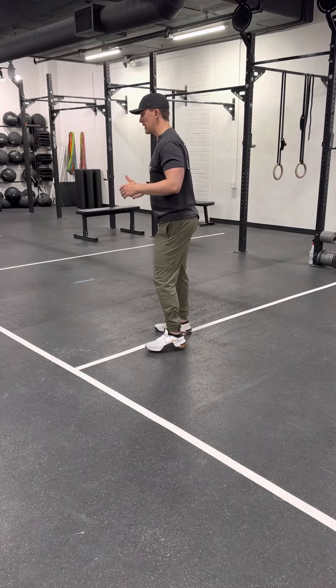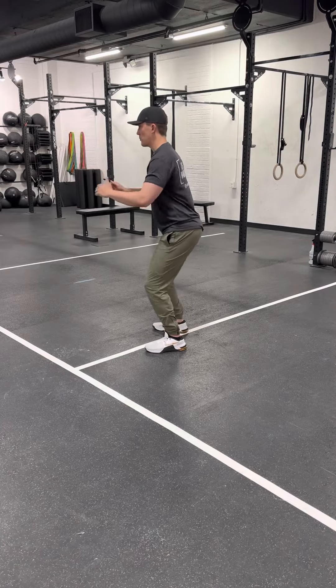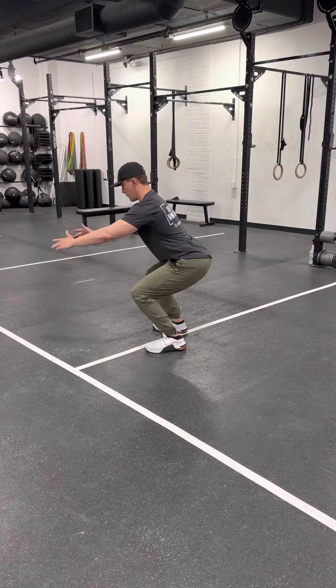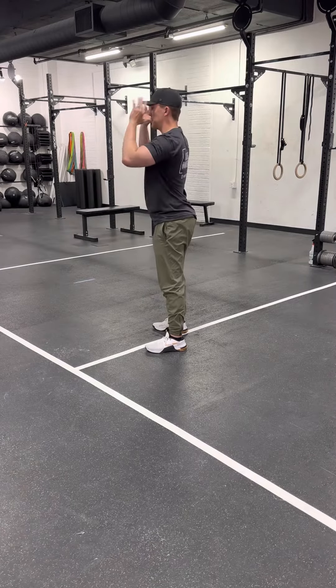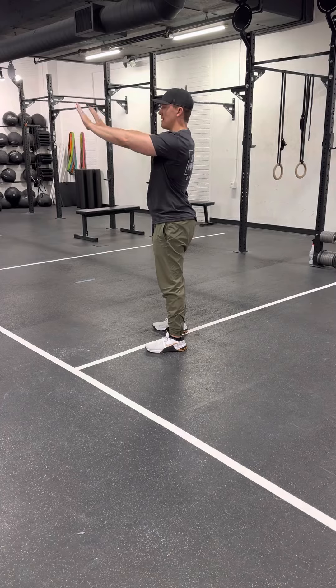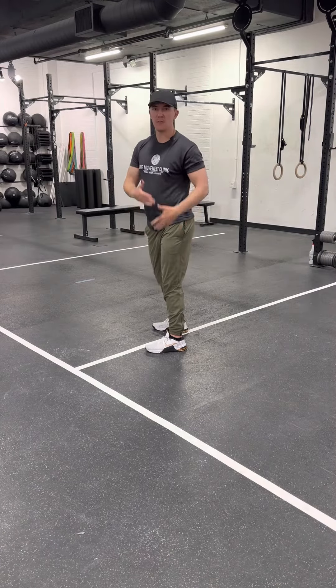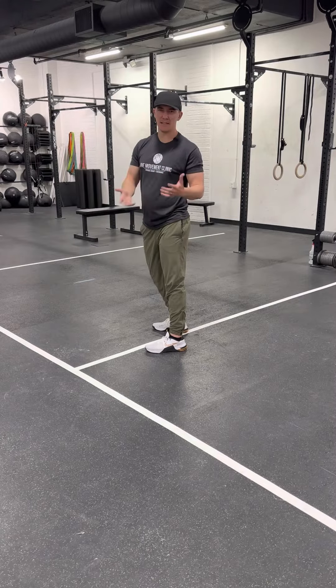A quad-dominant pattern would look like a very upright torso, your knees coming very far forward over top of your toes, and oftentimes your gaze is straight forward ahead. That just puts a little extra pressure on your knees, and when your knees are a little sensitive, that can lead to some irritation.